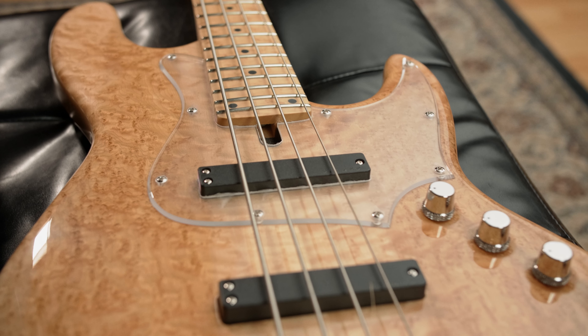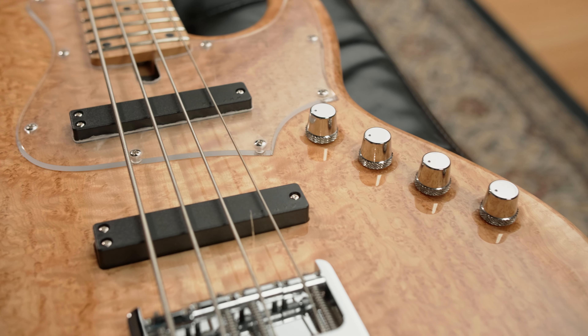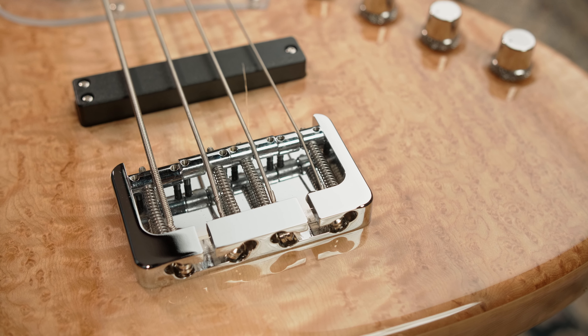The Elwood L is equipped with Delano JSBC4HE pickups paired with Sona 2 electronics and ETS knobs. A Hipshot B-style aluminum bridge with 90mm spacing completes the bass.